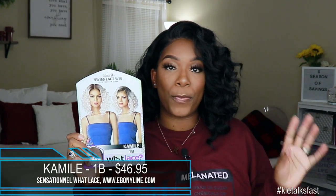So the unit we're talking about is from the Sensational Cloud 9 Swiss Lace What Lace wig line. She is Miss Camille. This is what her card looks like. I got her in the color 1B and she does retail for $46.95. So definitely in that medium price point for synthetic wigs.